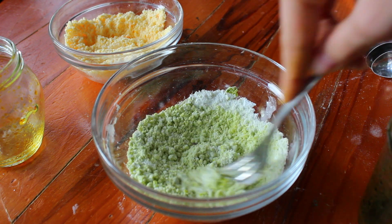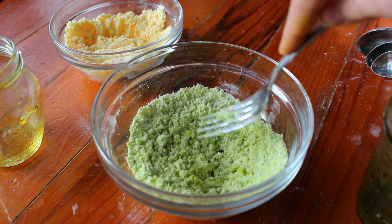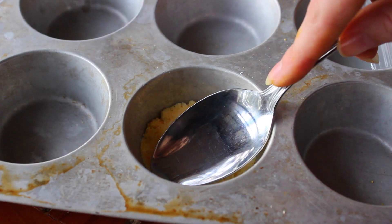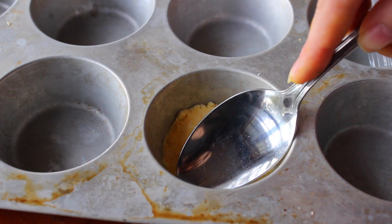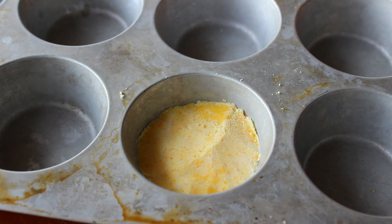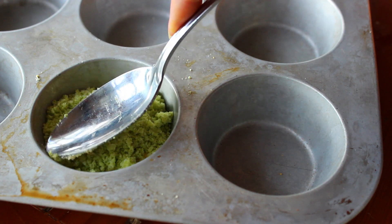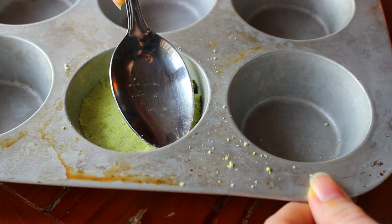By the way, I'd recommend doing a different color than I used. The yellow turned out fine, but the green didn't really look as good as it could have in the bath, so I'd use like a pink or a red or something. Anyways, after that you're just going to put it into your mold and pat it down really tightly with a spoon, and I decided to layer mine so you can always do that and get creative with it.